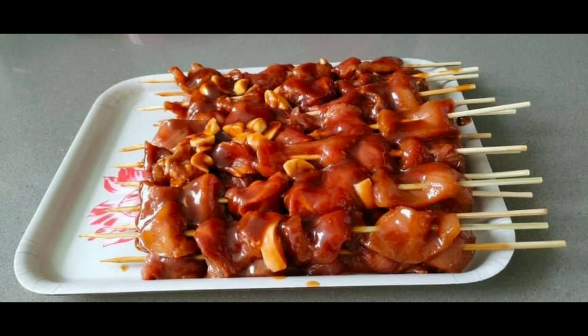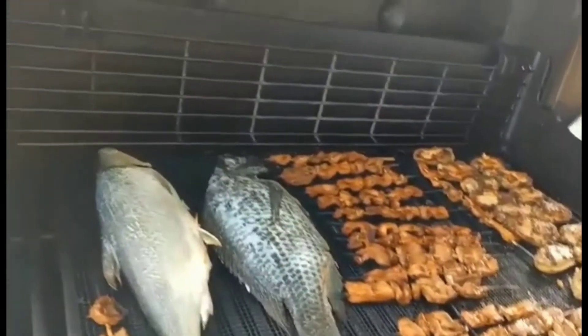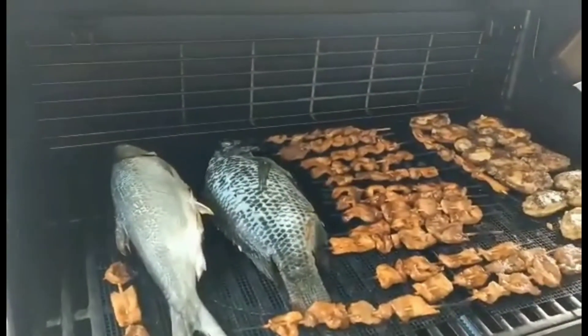This is ready to grill. Just put it on the charcoal or electric grill and grill until it's cooked. That's it.